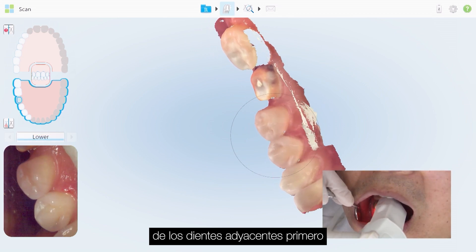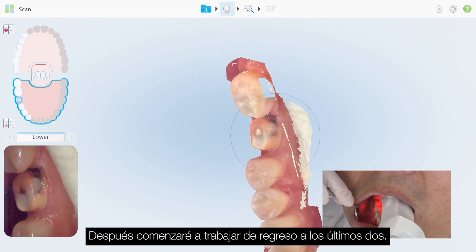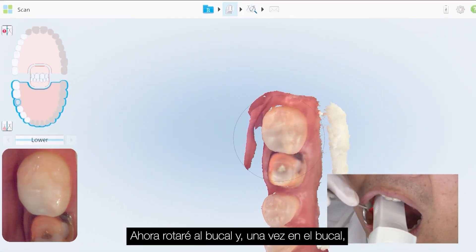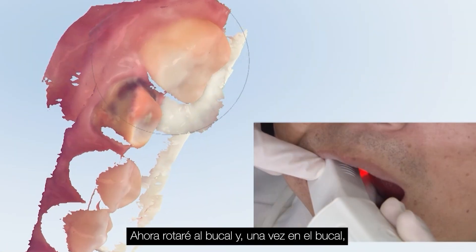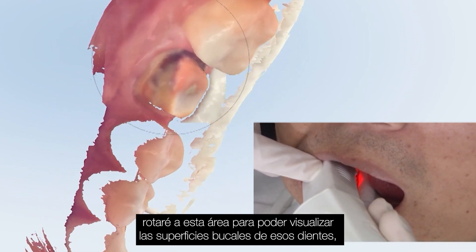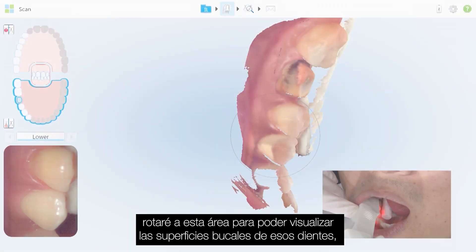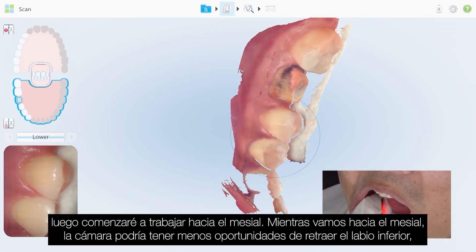Now we'll capture the lingual surfaces of the adjacent teeth first, then begin working my way back to the last tooth. Then I'll rotate to the buccal, and once I rotate to this area I can visualize the buccal surfaces of those teeth, and I'll begin working my way toward the mesial.